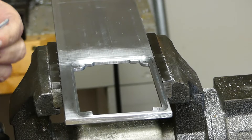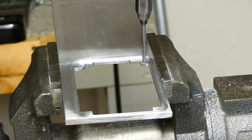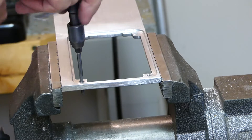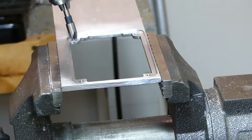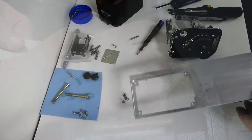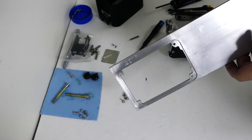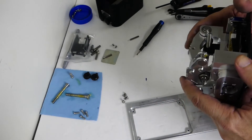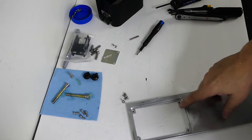I'm now threading the four holes to mount the assembly. A bit of sanding and a quick test fit — all looks good. You may notice that the base gets installed the opposite way; I will invert the controls in software as needed. I had to make a small cutout for the hall sensor to pass through the base plate.